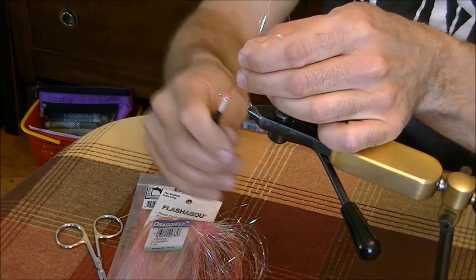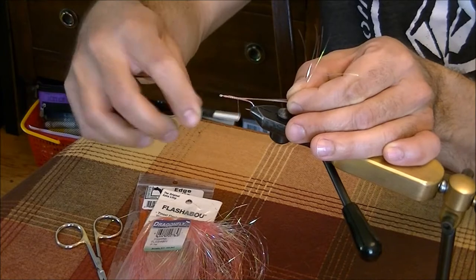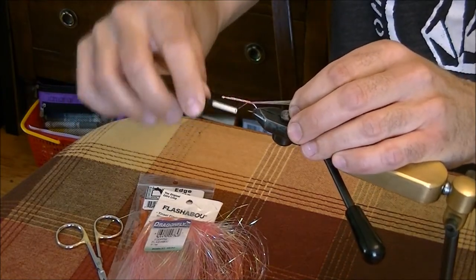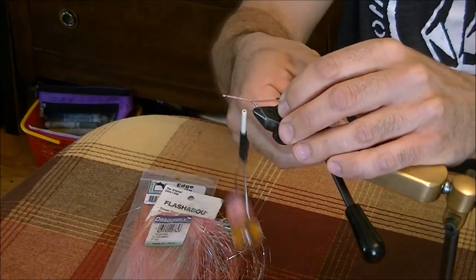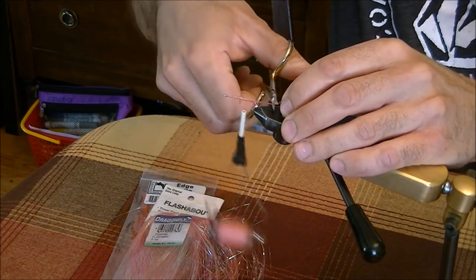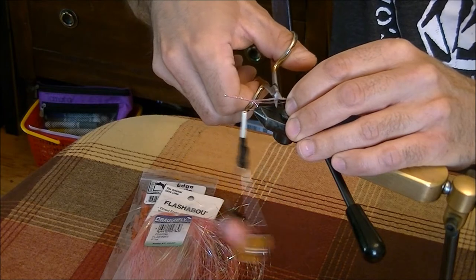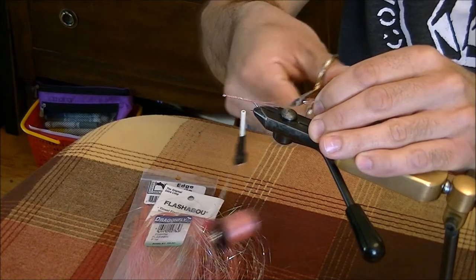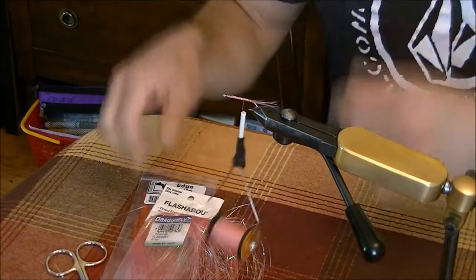Start at the head of the hook, pull back, and wrap down the shank to where the hook bend starts. You can trim that to length — usually about half the shank length is what you want. I don't cut it blunt; I do it in stages, cutting a little bit here and a little bit back so it's an irregular shape. It looks more natural that way.